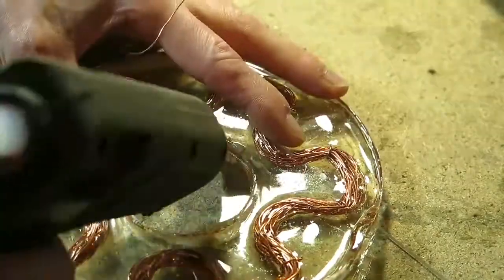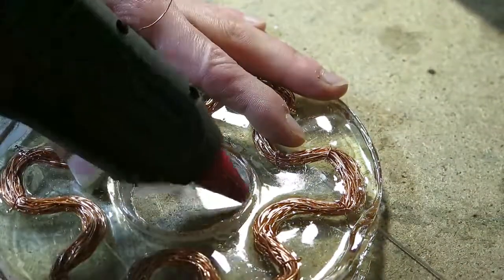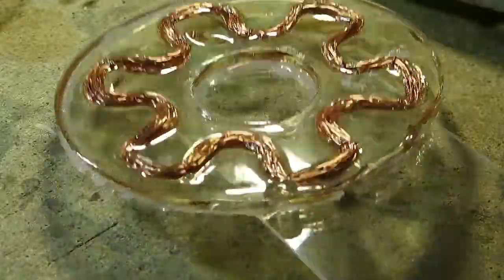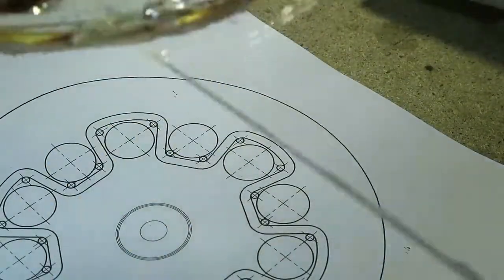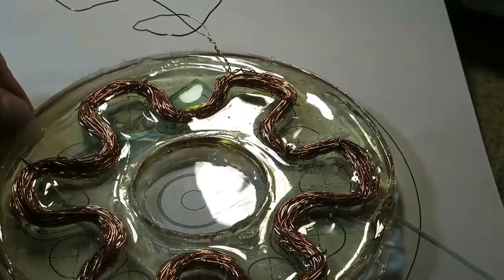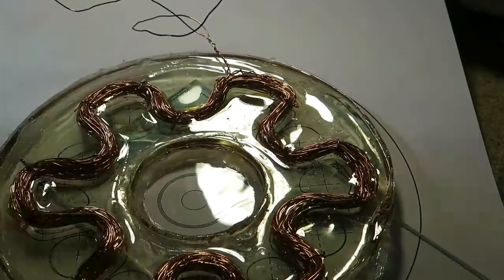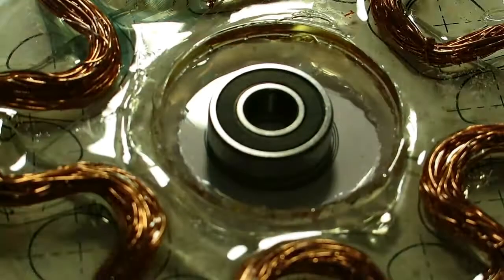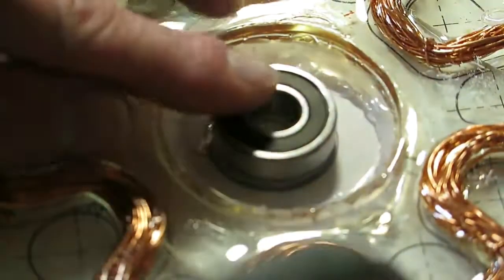Now that I know that this coil works quite well, I can fix the bearing to the coil plate. To do so I use the layout of the coil once again and line it up with the coil that I have. Then I line up the bearing and seal it so epoxy doesn't get to the moving parts.